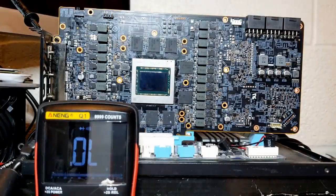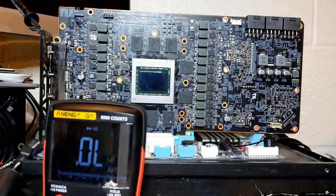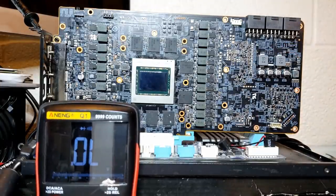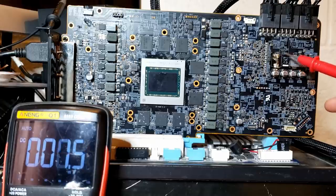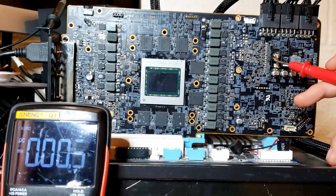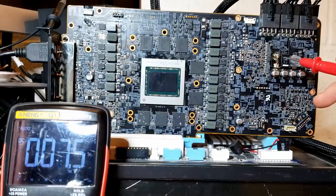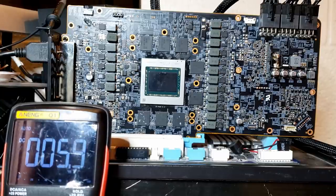I'm curious if this card can still boot with one phase missing, like an XFX RX 580 can. I'm going to replace the inductor with a 5-amp fuse just for testing purposes to see if we at least get to the BIOS splash screen. The fuses I have aren't long enough to connect both inductor pads, so I've had to improvise using a copper braid soldered to one end of the fuse to reach the other inductor pad. Electrically this is just equivalent to having a fuse. It's very ugly but just for testing, so the card doesn't catch fire should there be some greater underlying problem.